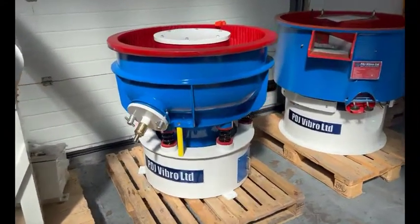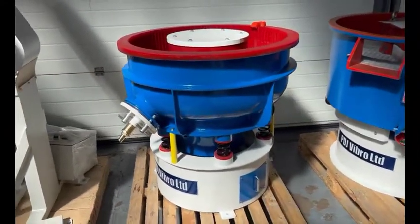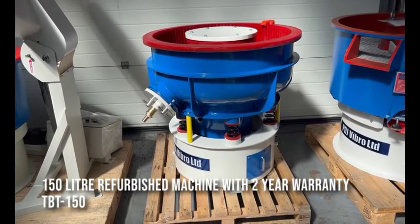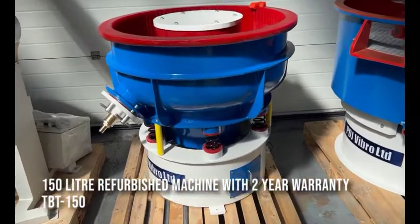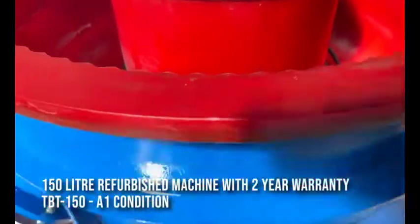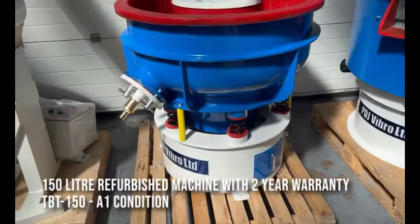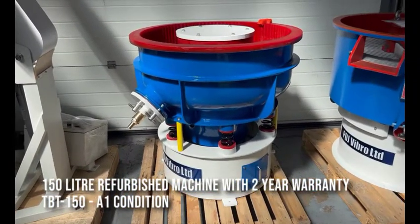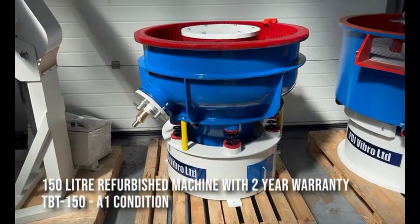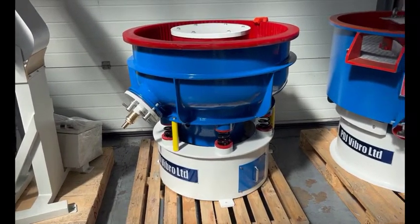The machine that we had on video a couple of weeks ago has been through the refurbishment program. That's a used machine that's actually going to come with a two-year warranty on it. It's a 150 litre capacity, TBT 150, in A1 condition — as-new condition, completely restored. It just really needed a lick of paint, but we've completely stripped it down bolt and screw and put it back together. Looks absolutely fantastic.